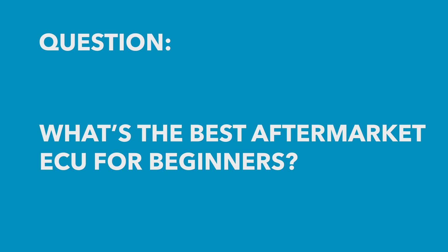Mac has asked: which software is the easiest to learn on? Maybe have a big user's manual, maybe even have a dummy hotline. This is a really tricky question for me to answer because there are so many really good aftermarket ECUs available these days.